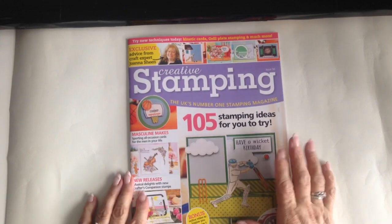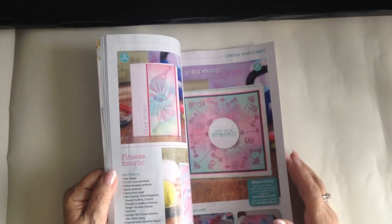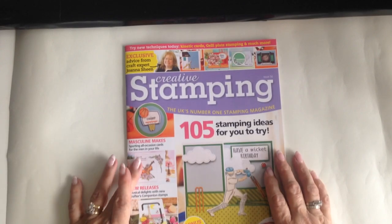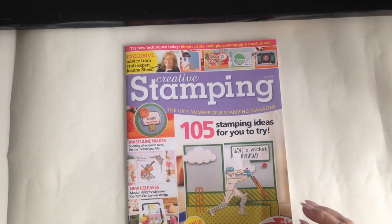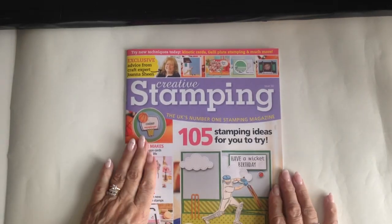I have a few cards to show you from this month's Creative Stamping Magazine, which is issue 56. In this month's issue there are plenty of examples of how the design team have used the fabulous free stamps. The stamp set is by Joanna Sheen and ideal for those tricky male cards that we struggle with at times. Craftstash have a fantastic offer on too — they are offering the coordinating dies for Joanna's sports stamp set for only £7.98 while stocks last. It's really an excellent offer.